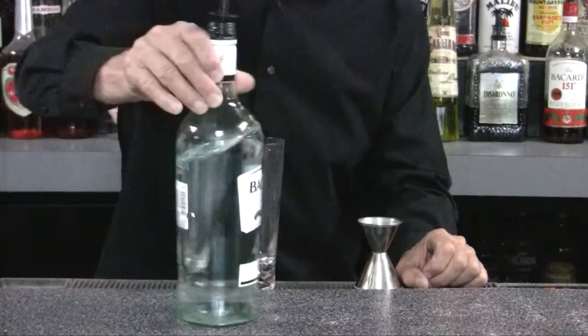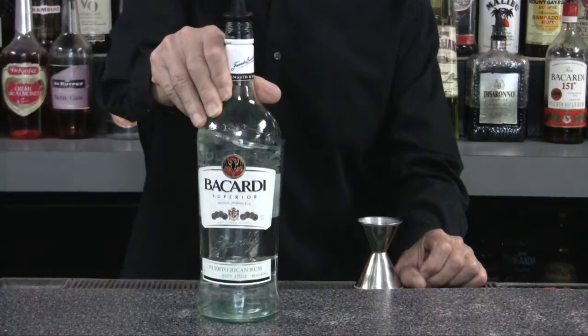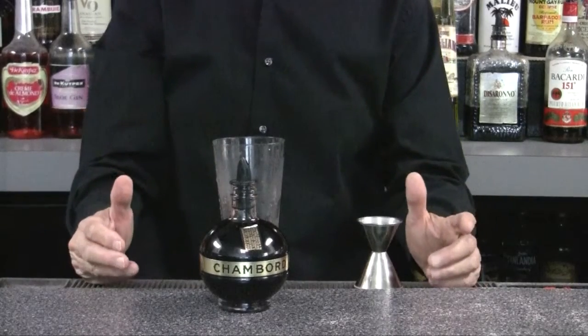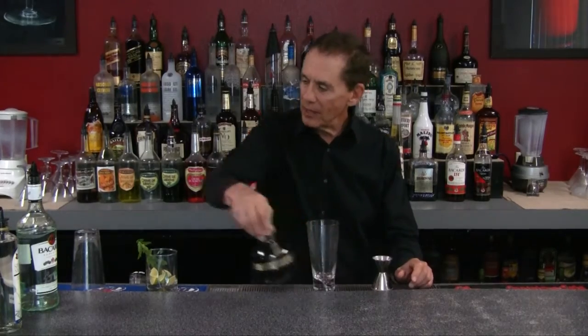For our raspberry mojito, we're going to use light rum and Chambord, which is a black raspberry liqueur from France — very delicious with a heavy raspberry flavor. If you don't have Chambord, which is a little expensive, you can use Razzmatazz or raspberry schnapps.